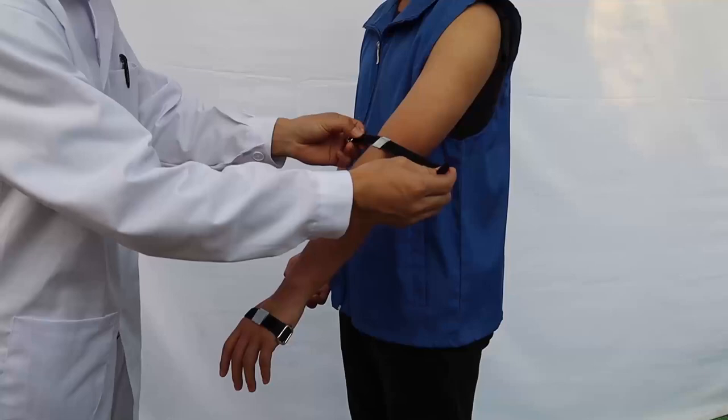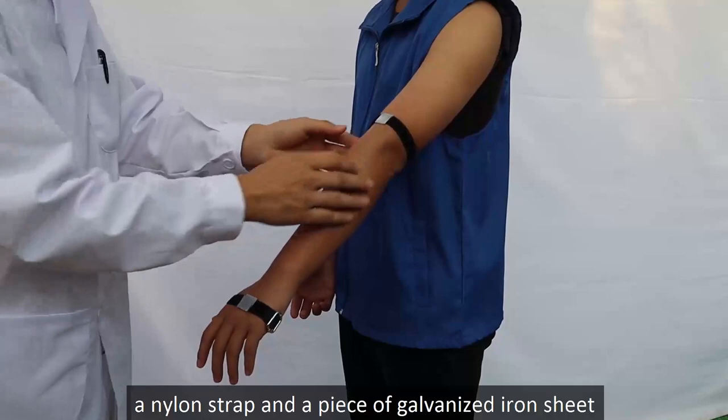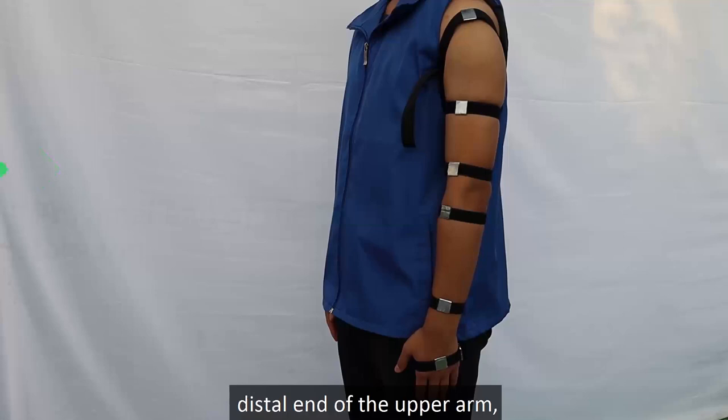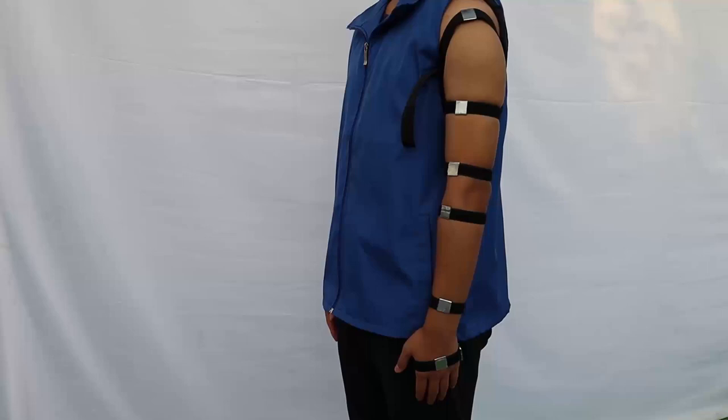Wrap the accelerometer adapters tightly on the hand and arm of each subject. Each adapter was fabricated using a nylon strap and a piece of galvanized iron sheet to provide a rigid and light attachment. The accelerometer adapters were wrapped at the locations of the back of the hand, distal end of the forearm, proximal end of the forearm, distal end of the upper arm, proximal end of the upper arm, and the acromion.